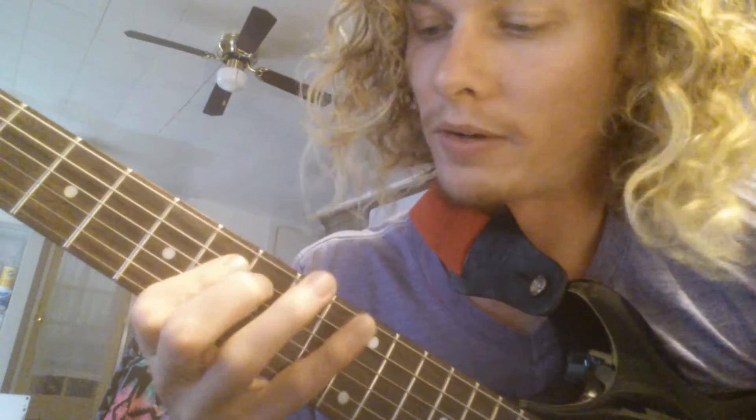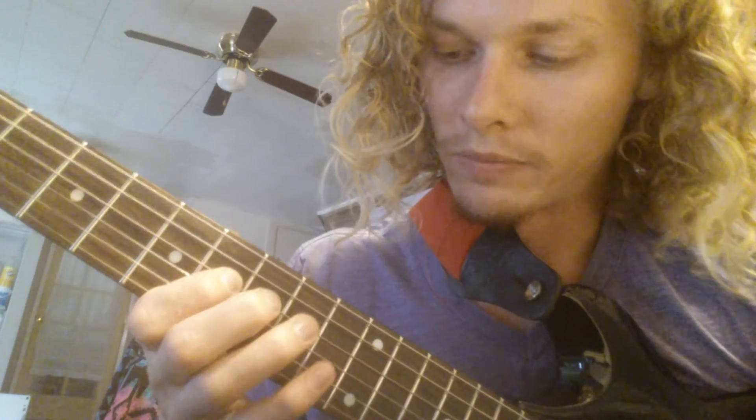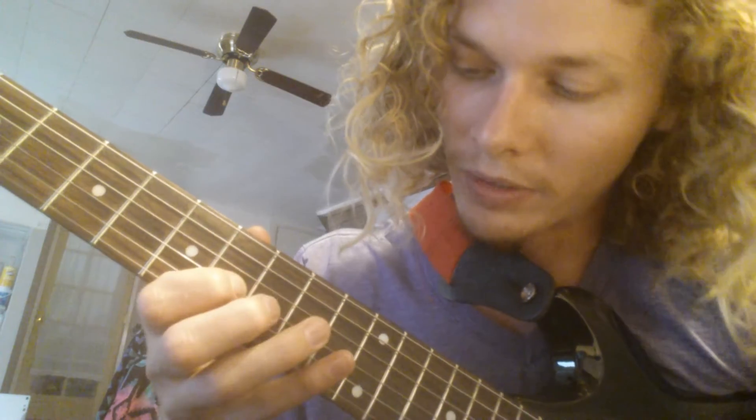Here's that a little bit slower so you guys can see it a little better. It's a lot like a pentatonic scale but you have a couple of added notes into it.